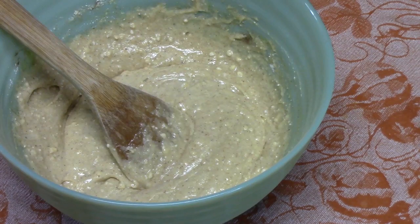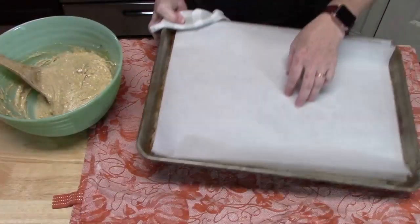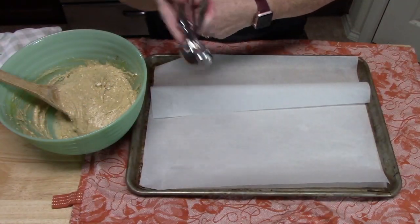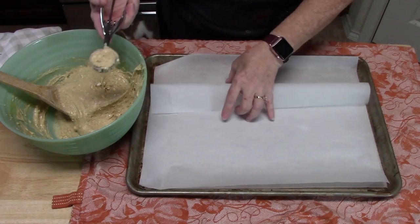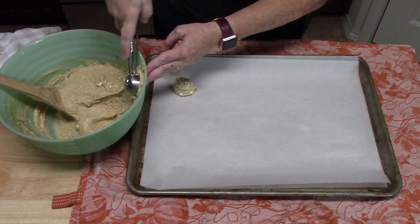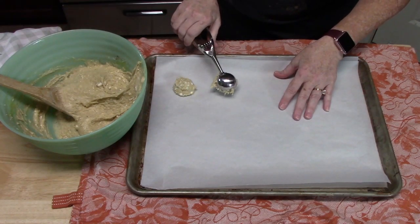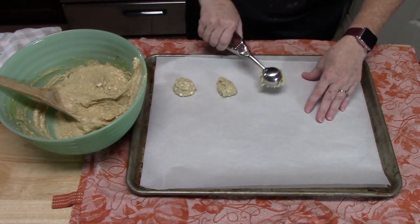Line a sheet pan with parchment paper. Using a one-inch cookie scoop, scoop the batter and place it on the parchment paper. Give the cookies a little room to grow — it will be a slightly wet batter.